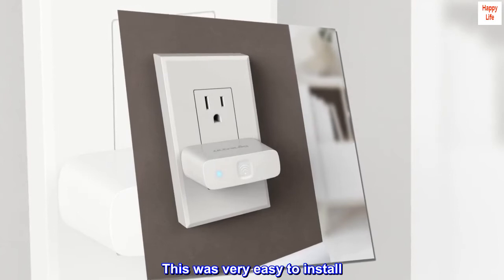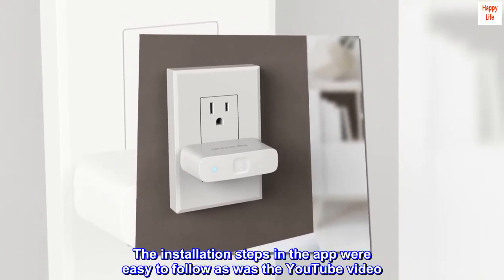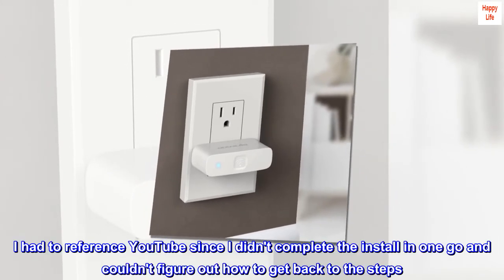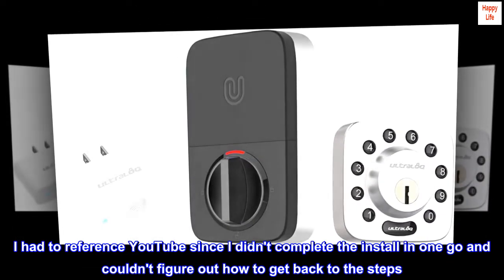This was very easy to install. The installation steps in the app were easy to follow, as was the YouTube video. I had to reference YouTube since I didn't complete the install in one go and couldn't figure out how to get back to the steps.